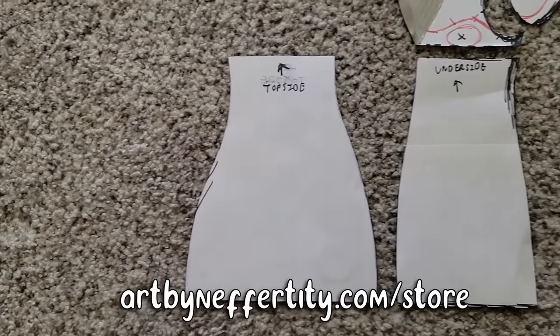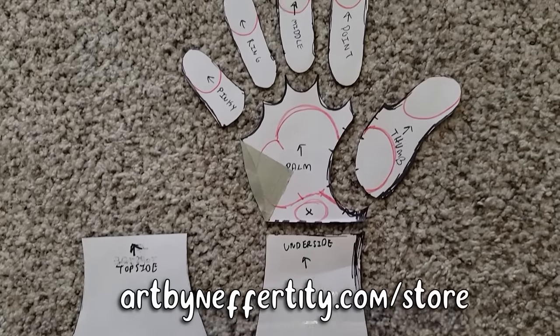The pattern for these is going to be available on my website, artbynefertiti.com slash store, and you can also find it linked down in the description.